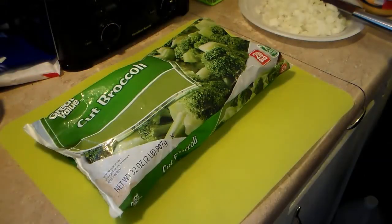I have a 32 ounce bag of cut broccoli here. It's frozen. I'm going to cook it to the directions on the back of the bag, and I have my onions all chopped and diced up and I'm going to sauté them in a minute.